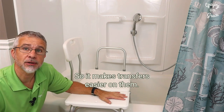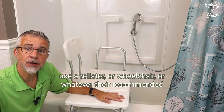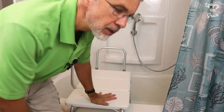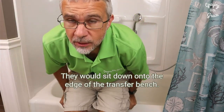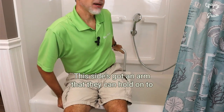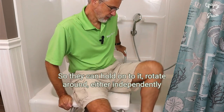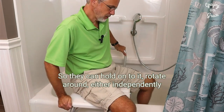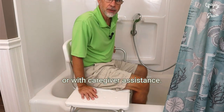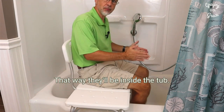Once you've got that in position you also want to set the height for the user properly, so it makes transfers easier on them. When they're ready to use it, they can either walk over to it or use a rollator or wheelchair or whatever their recommended mobility equipment is. They would sit down onto the edge of the transfer bench. This side has an arm that they can hold on to stabilize themselves, so they can hold on to it, rotate around, either independently or with caregiver assistance.